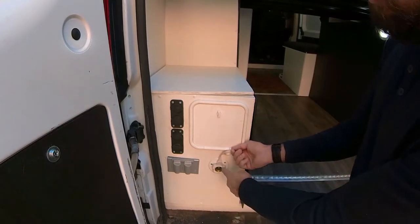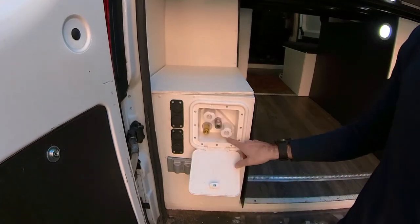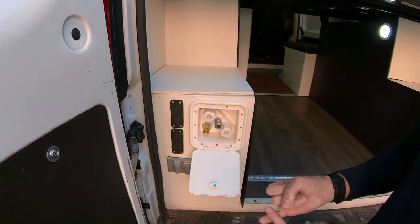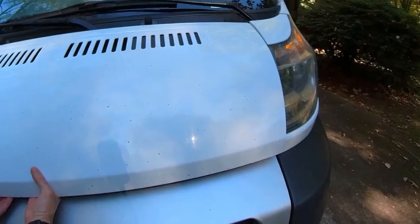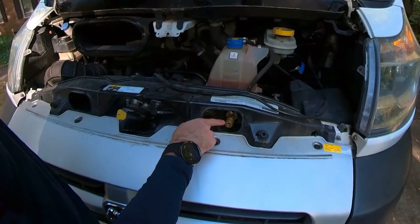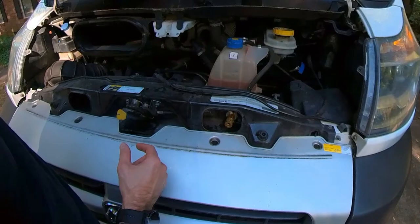Right here is where we fill up with water, and right here is the hookup we have to take a shower, and also to fill up our bicycle tires or to fill up the tires in the van. Right down here is the air chuck that you can hook up so that way you can fill up the front tires as well.